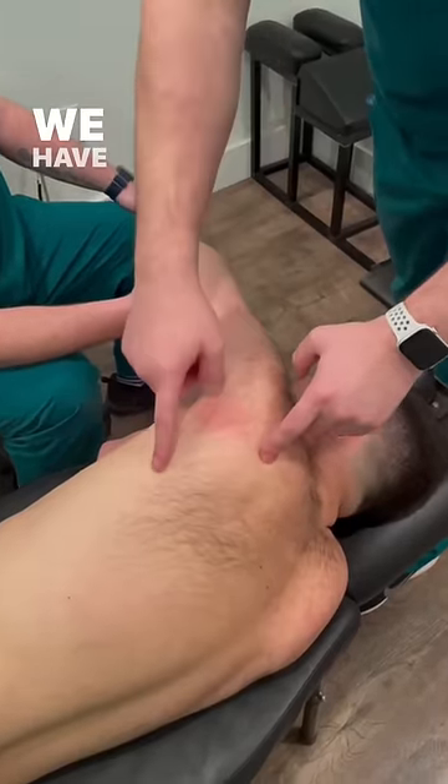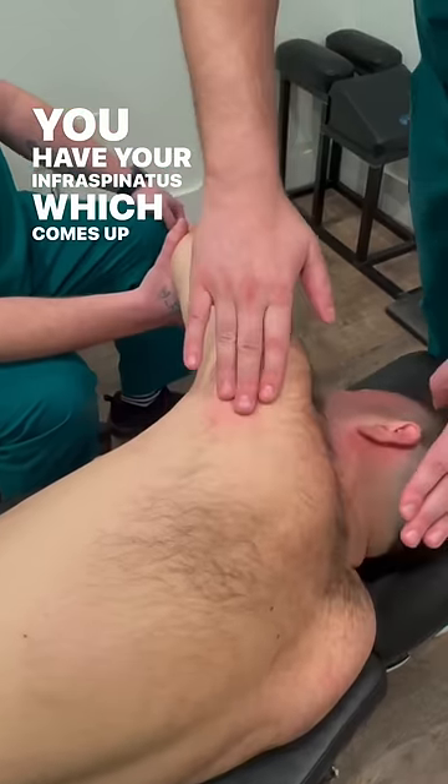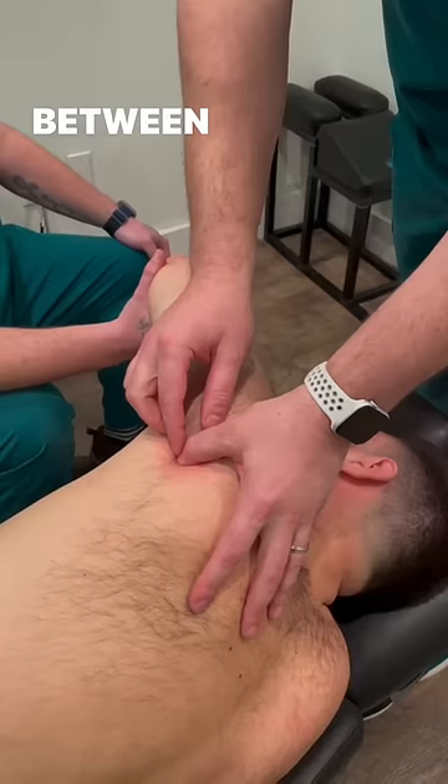Here's his shoulder blade. We have the teres minor, which runs here. You have your infraspinatus, which comes up like this. These are rotator cuff muscles, and I'm feeling right in between these two spots.